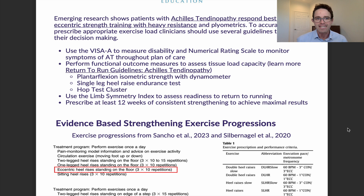Obviously we can't feel what patients are feeling, but we can take objective measures in the form of functional outcome measures. These will help us understand how much load capacity the tendon has. We can do a plantar flexion isometric strength test with a dynamometer, a single leg heel raise endurance test, and a hop test cluster. For more detail on each of these, check out the return to run guidelines for Achilles tendinopathy.